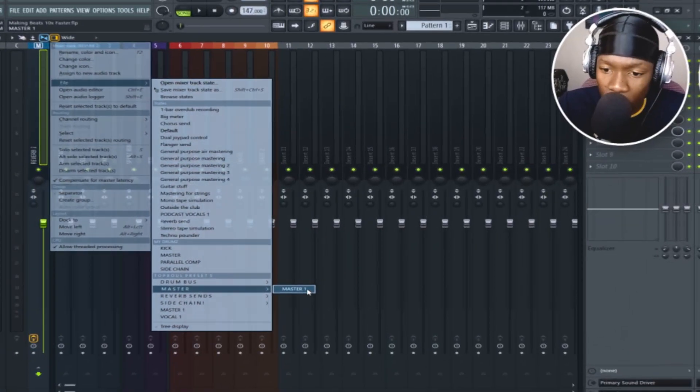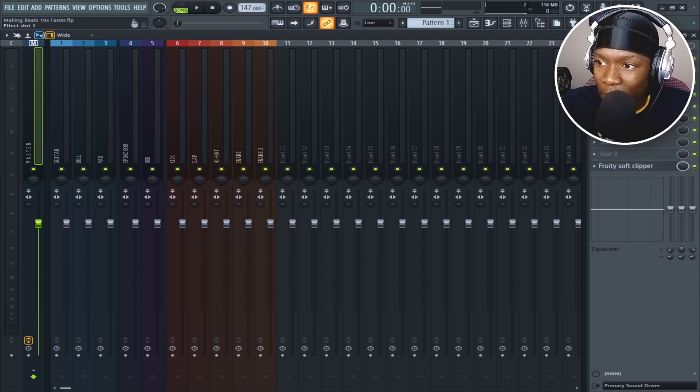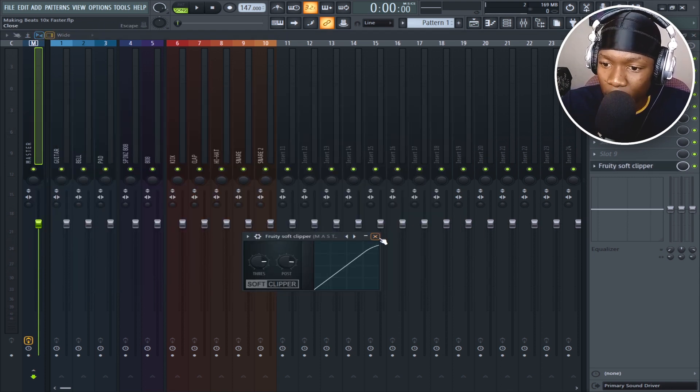Now for the drums — it's the same thought process. Some of y'all wanted me to do a drum placement tutorial, so I'll show you how simple it is to play drums and make them hit hard. Instead of always putting an EQ and a soft clipper every time, just make a preset. I made a master preset — now I know I have an EQ that cuts the lows and the highs, then a soft clipper.